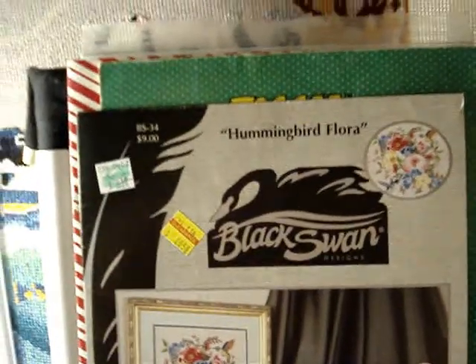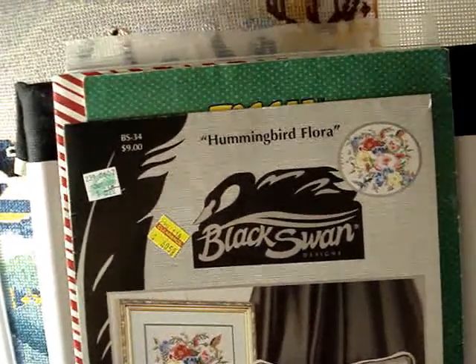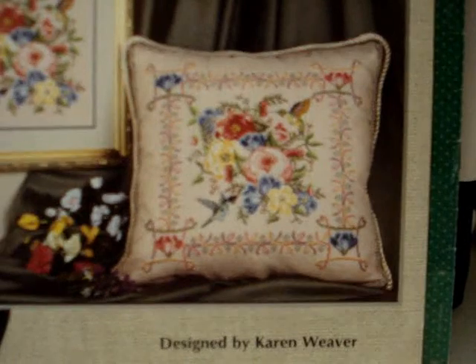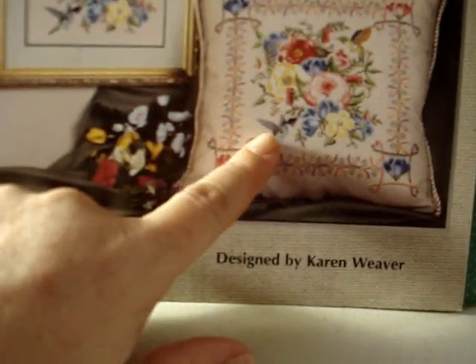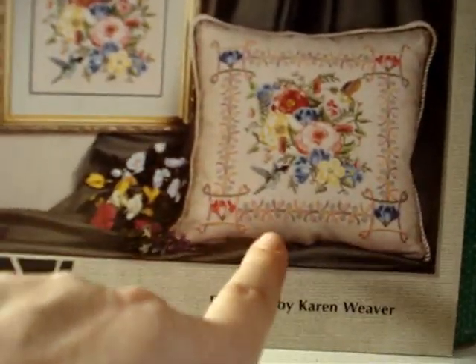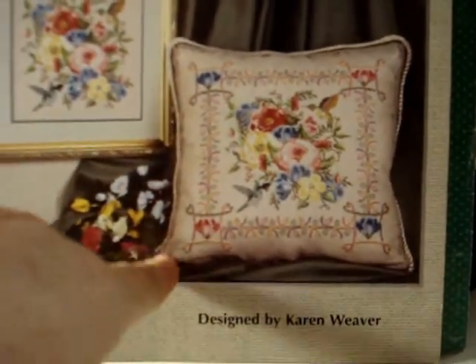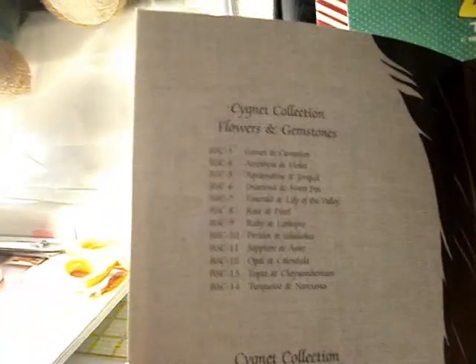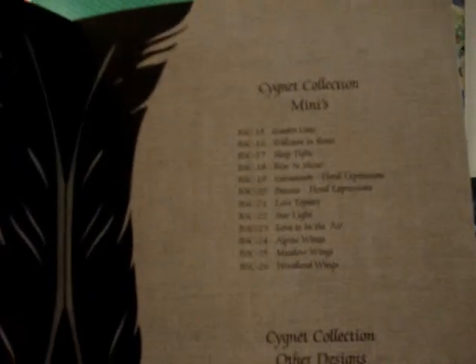Then we have 'Hummingbird Flora' by Black Swan Designs, designed by Karen Weaver. It's got a hummingbird here, another hummingbird up here, and a bunch of flowers — shown designed on a pillow with cording and also shown framed. This is BS-34 Hummingbird Flora. On the inside it gives you a list of all the different collections and different designers.